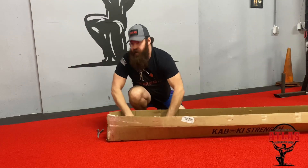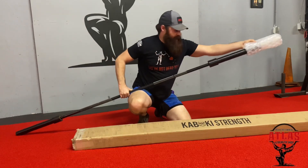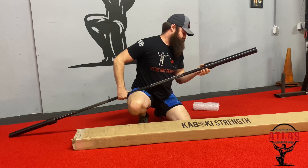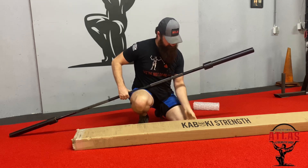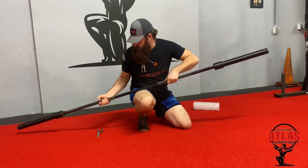Here is the bar — they've got the ends wrapped in bubble wrap. There's residue from the box all over it, so it's definitely going to need to be cleaned up. Oh my god, this knurling is sharp.